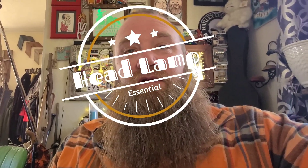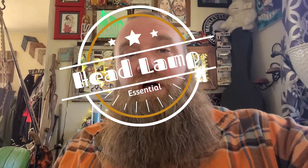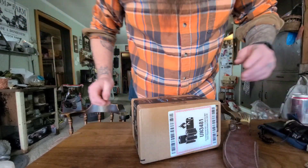Hey guys, it's your boy Nil G and we're here with a product review. How many people out there use a headlight? If you live in a rural area, you camp, or you just don't have street lights around you, you really need a headlight. I'd say you'd even need one in the city at times. I'm going to show you one I've been using for a long time.